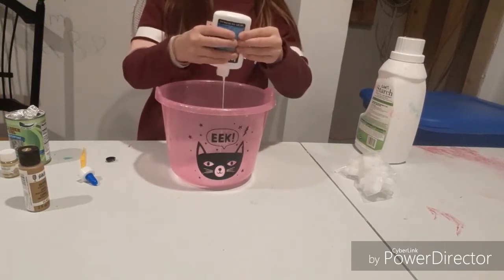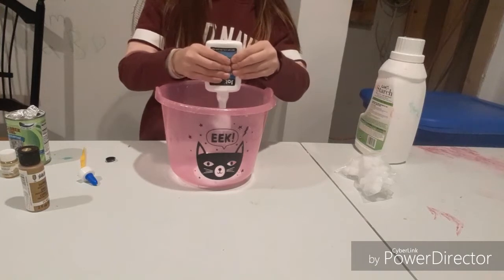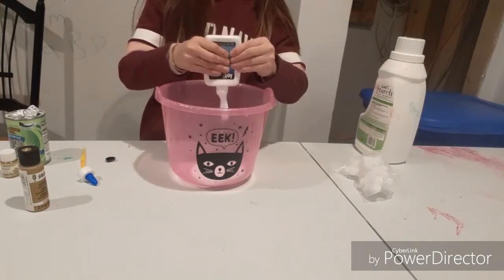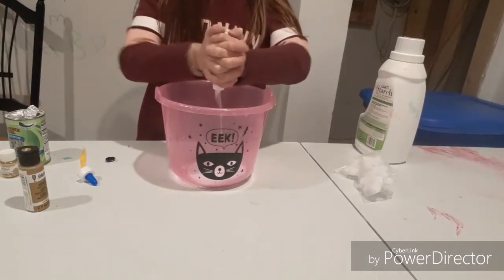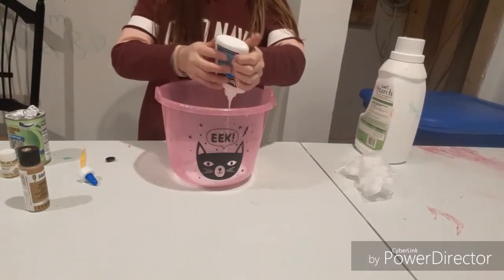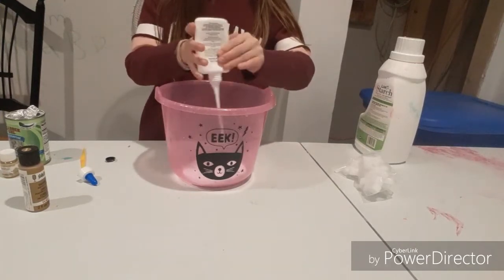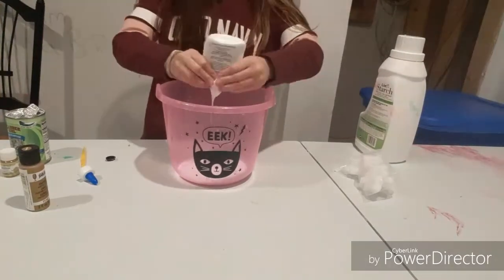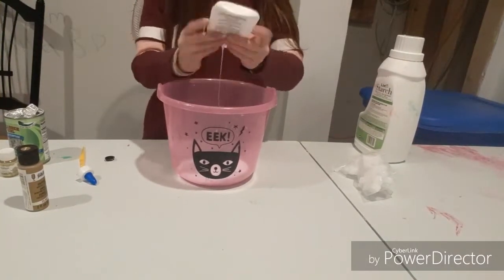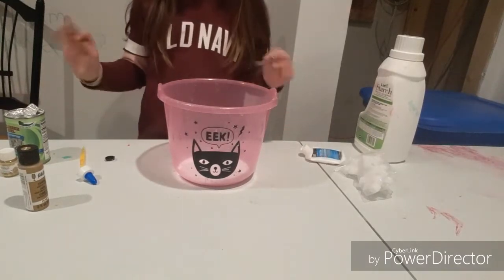Now I'm just going to add it into the bowl. Okay, I'm going to show you guys when all of it is out. Okay guys, I think I got all the glue out of my bowl.